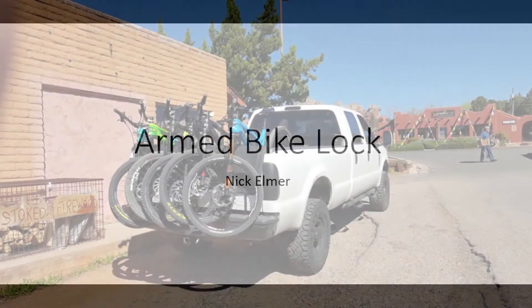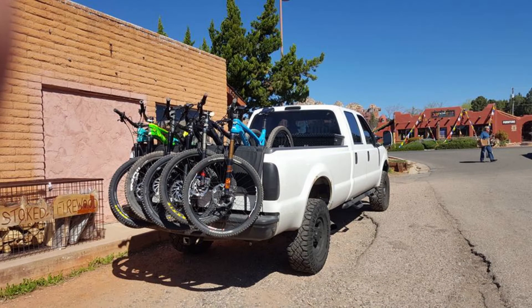When I go biking, I put my bikes in my truck and load them up. I wrap a cable through them and lock them up, but when I'm at a restaurant, at a gas station, or I need to stop at the store for a second, my bikes are vulnerable to anyone with bolt cutters.